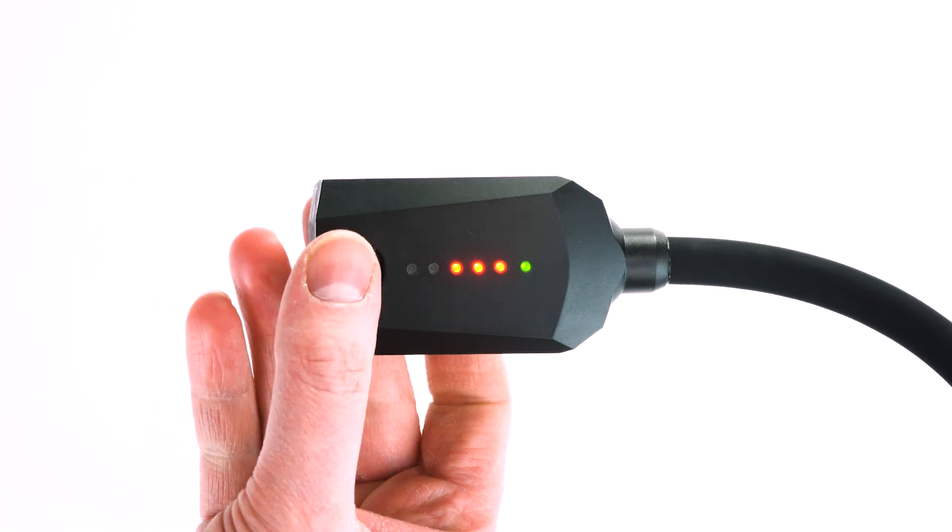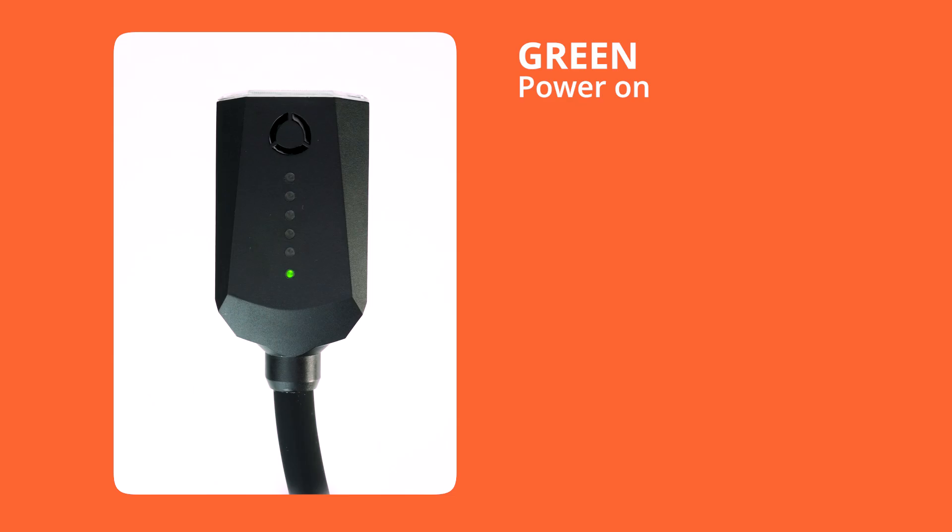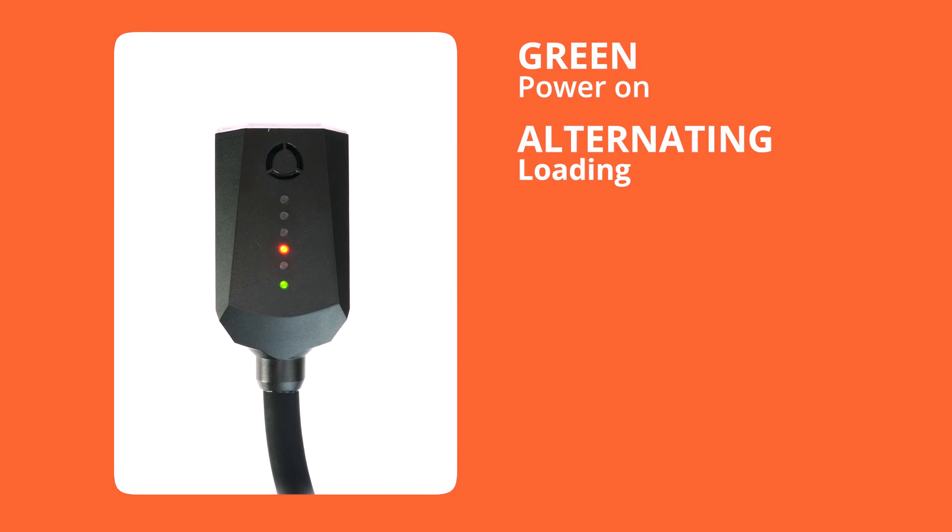Now let's talk about the indicator lights on the Xenon flash arm. The green light confirms you're receiving power from the pod, whilst the red lights indicate the arm's charging status and power setting. If the first two red lights are alternating, this indicates that your flash arm is loading after an initial connection or changing a setting.